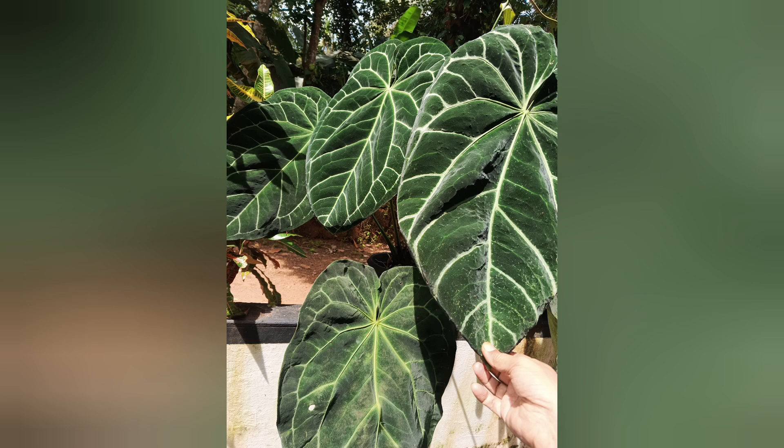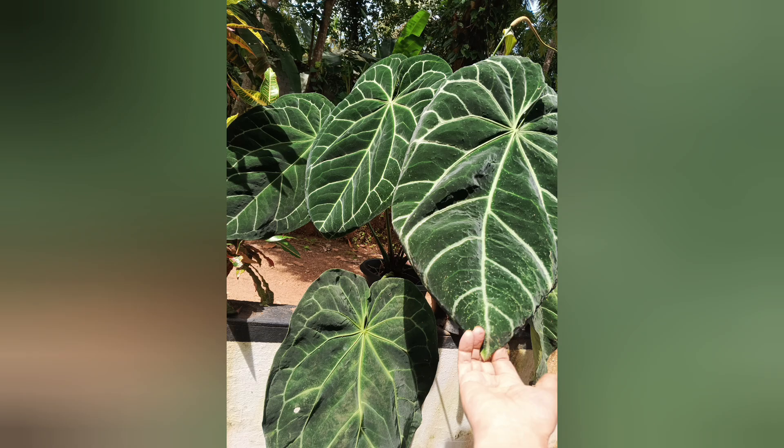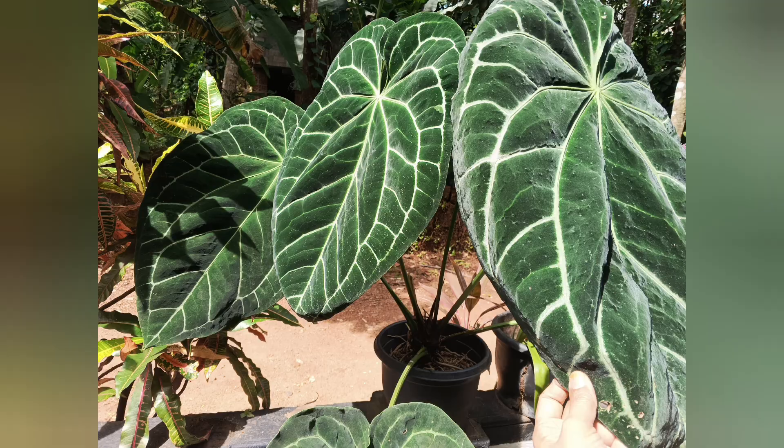Hi friends, welcome to my new video. I am going to show you. The name is Anthurium Crystallinum.